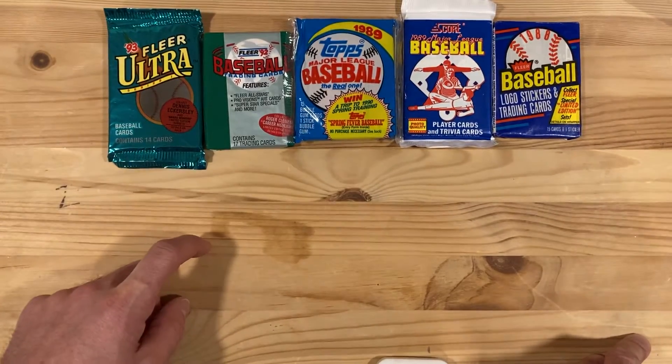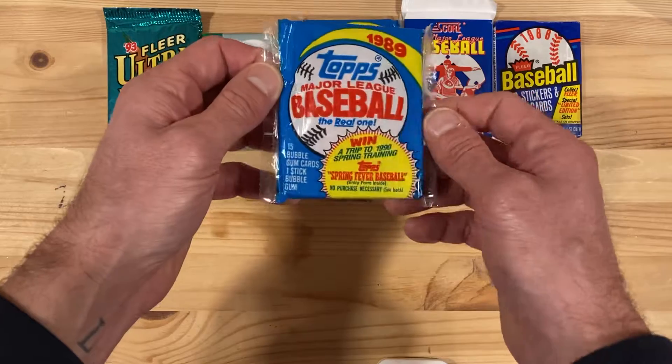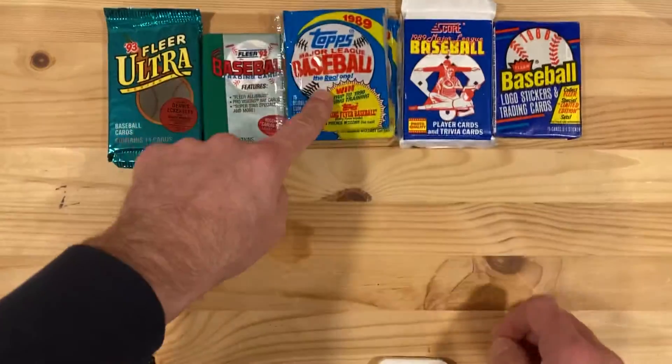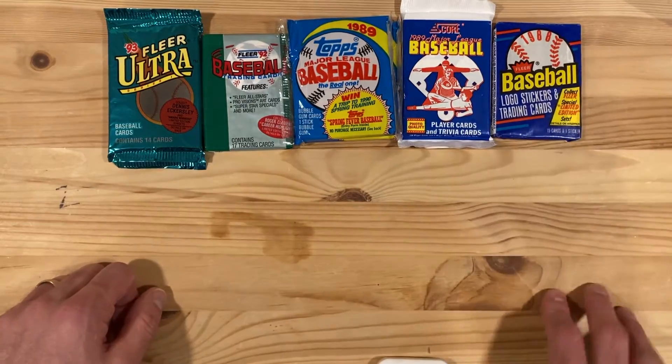I've got 1993 Fleer Ultra, I've got 1992 Fleer, I've got 1989 Topps but these are not wax packs — they're the same size as wax packs but they are in cellophane, so I'm not sure why those exist. I've also got a 1989 Score and a 1988 Fleer.